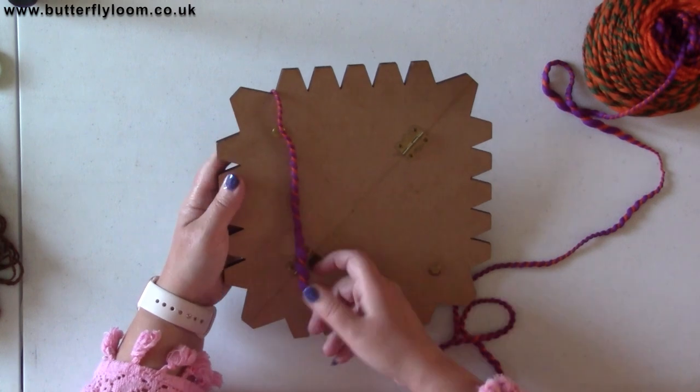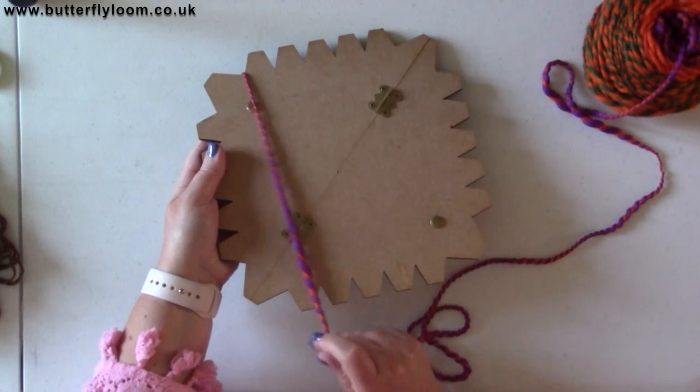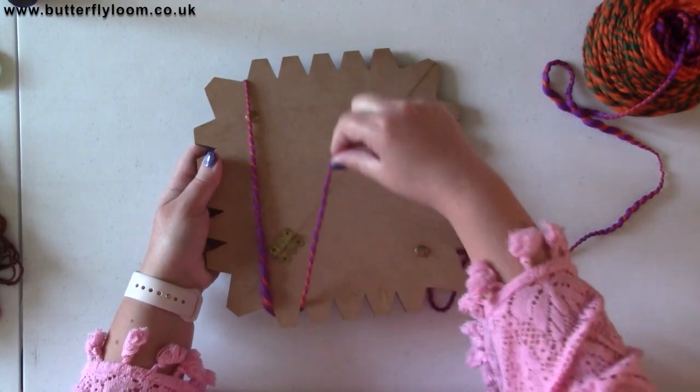We've come up over the top here. What we're going to do is go straight down — so it's straight opposite — and then carry around the back and up through that notch, then straight up.